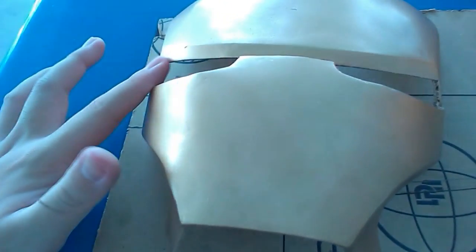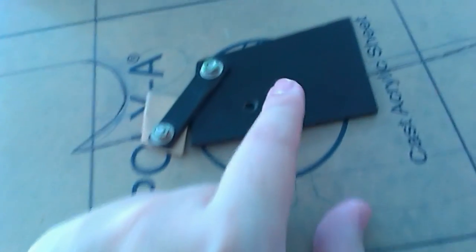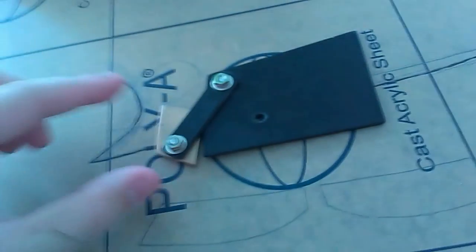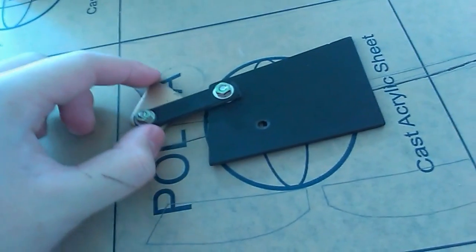In this box I have the hinges for the helmet — this is how the mechanism will work. It's connected by a hinge: this large piece of acrylic will be glued onto the helmet while the other piece will be on the face plate, so once glued, this is how the face plate and helmet should work.